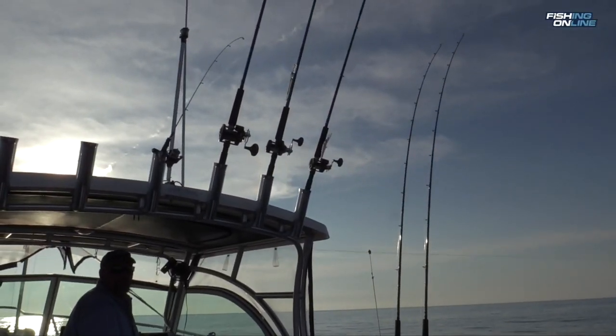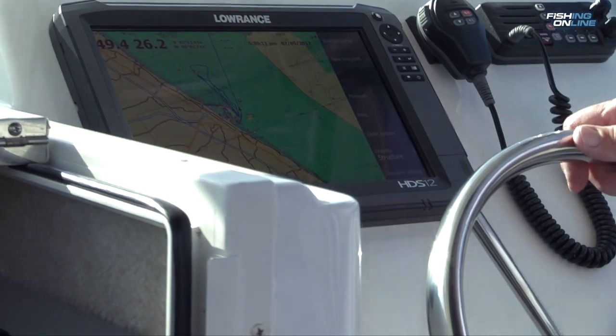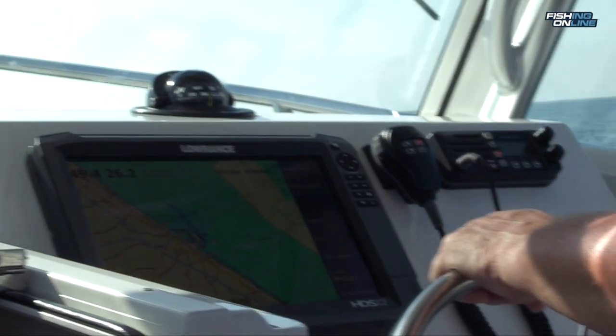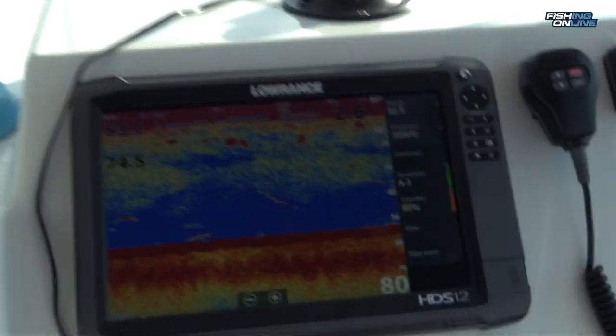What we were doing today — we were out on Lake Erie trolling for summertime walleye. Today we're using a Lowrance HDS-12. It did a good job locating our fish. It's a very useful and easy to use unit. We've got good marks anywhere from 25 foot down to right above the bottom.